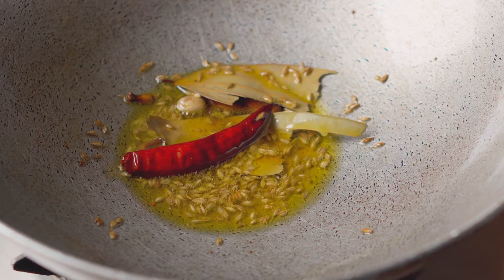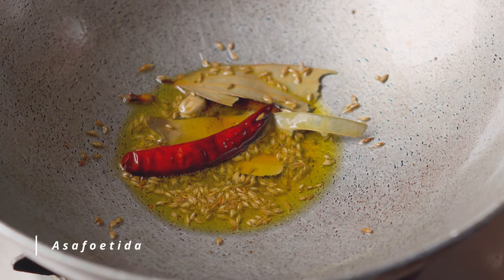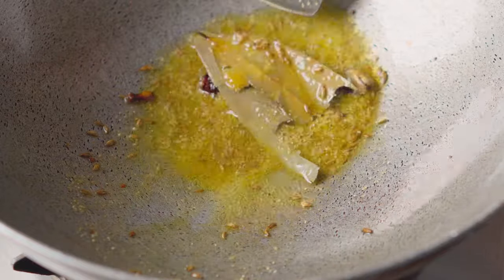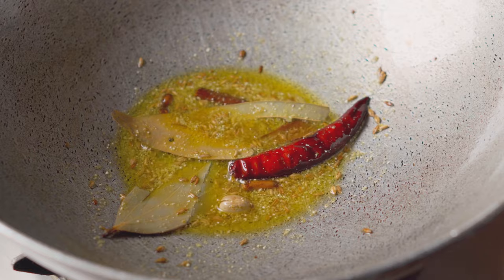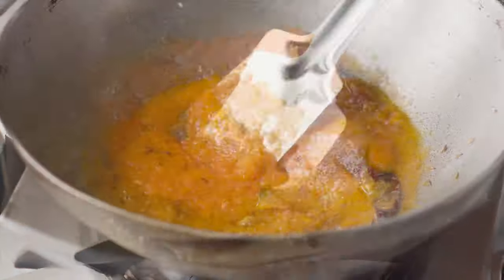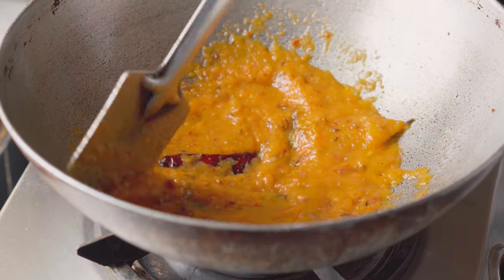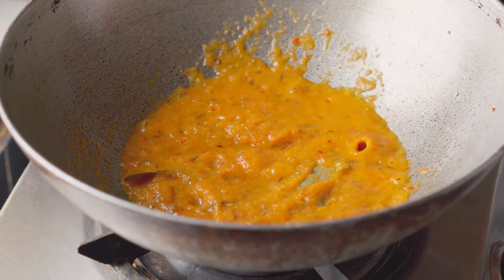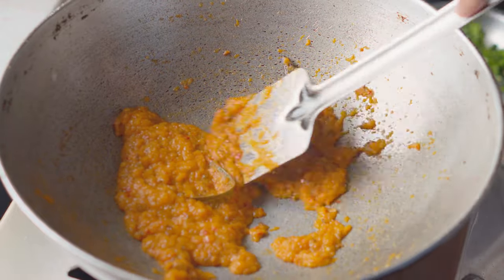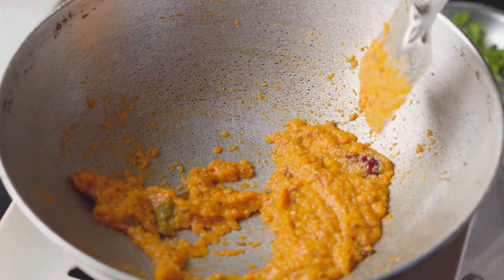I'm going to put it in a little bit. I put the eggs in this recipe — add the eggs, which is delicious. Add a little egg. All right.